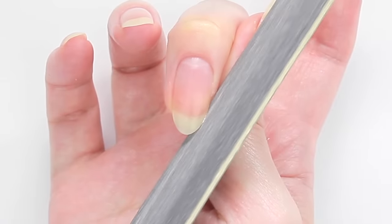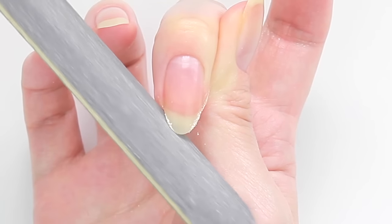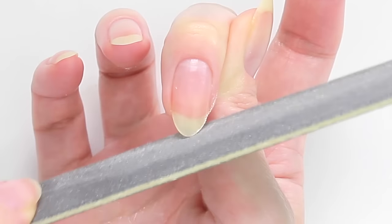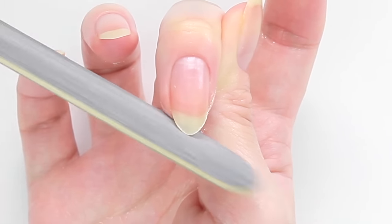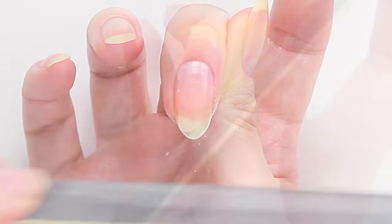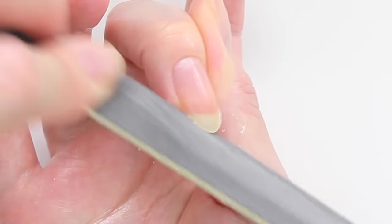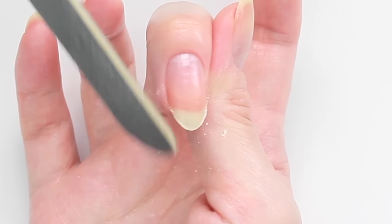Gently scrape to remove the rough bits on the edge. Moving on to the next nail and repeat the same steps. File from both sides, create a smooth round tip, straighten the bottom, then remove the rough bits.